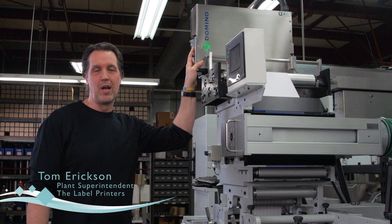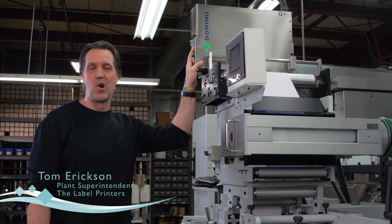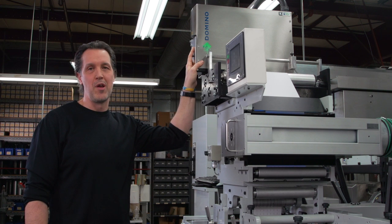As plant manager at the Label Printers, we like the Domino K600i because it offers us increased uptime. With the automated features such as the cleaning and purging system, we are able to produce our work more efficiently.